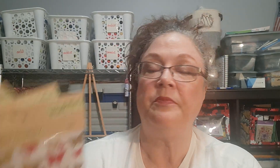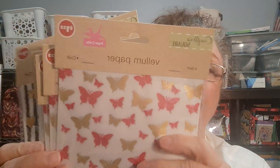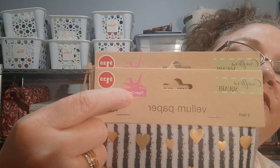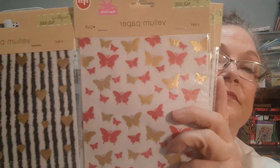And then I found vellum paper — I could not believe I found some vellum paper, so I picked some up for my swap and some for my stash. There was this type with the butterflies — the gold and the red butterflies. And then there was also this type — black stripes with the gold hearts. It looks like you get six sheets, and this is the paper craft brand Crafter's Square. I'll be keeping my eye out now that I know there's vellum paper. I like the thickness — there's an opaqueness where you can see something behind it, but not really too much.